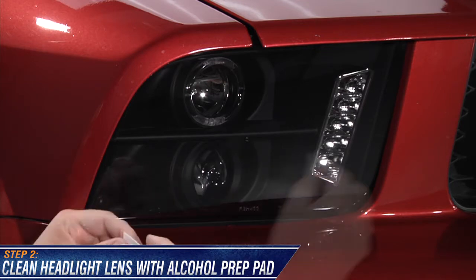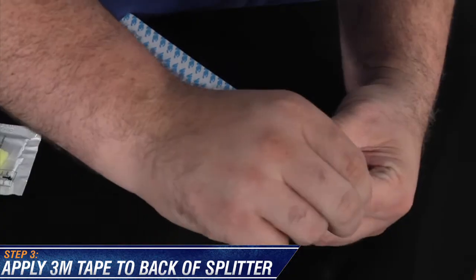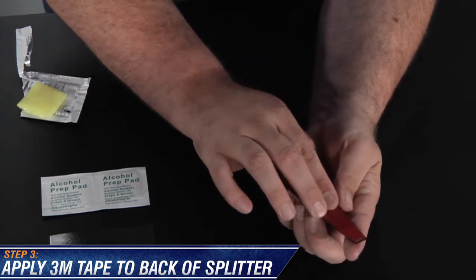Next, clean the surface of the headlight where the splitter will sit. The headlight must be cleaned for the tape to adhere to. Now, take the provided adhesive tape and place it on the back of the splitter. Press down firmly to make sure it bonds with the adhesive promoter to the back of the splitter.